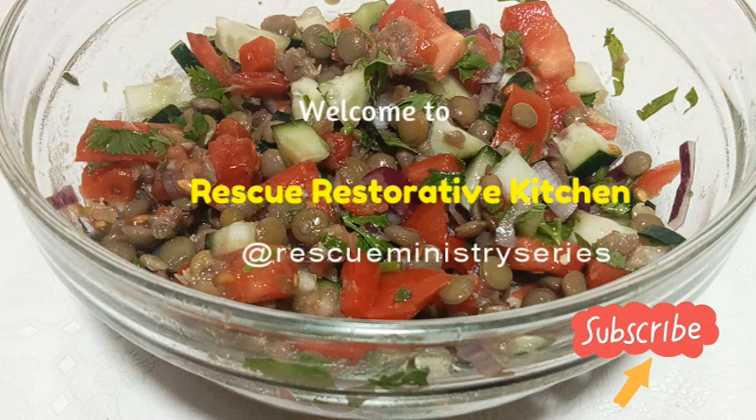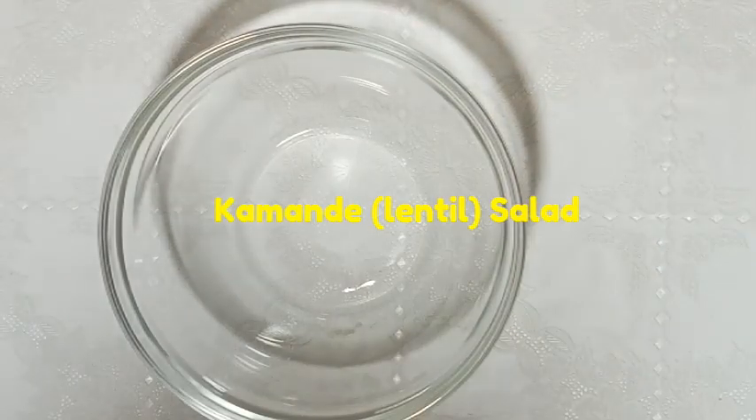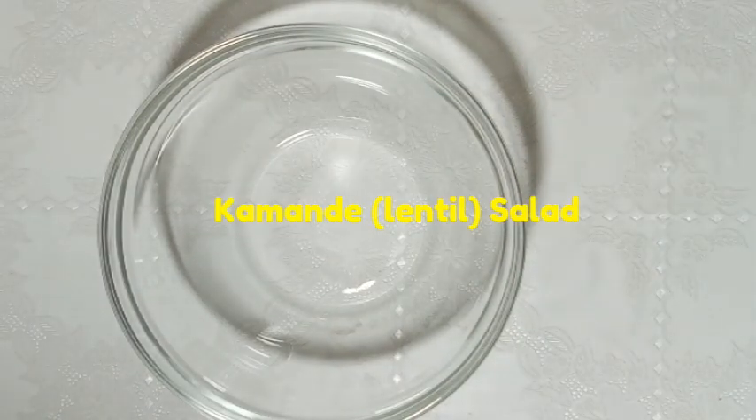Welcome to today's recipe: kamande salad, or lentil salad, that is rich in plant-based protein and balanced with healthy fats from olive oil.